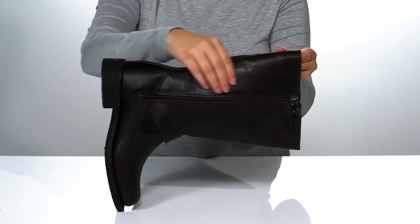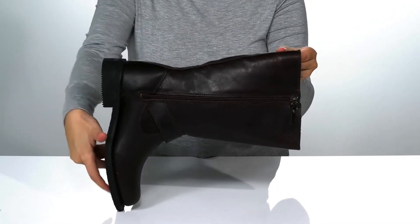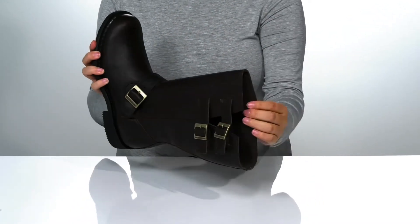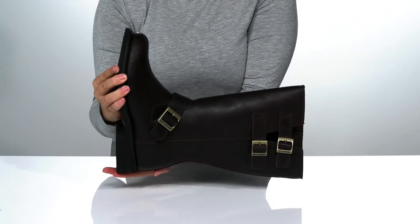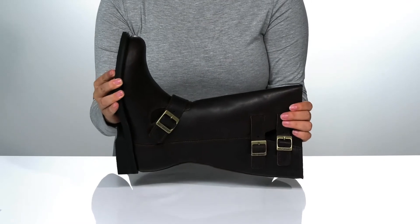On one side, there is a fully functioning zipper allowing you to slip these on very easily. Inside is a textile lining with a lightly cushioned footbed. At the back is a heel that's going to boost you up around an inch and a half in height.